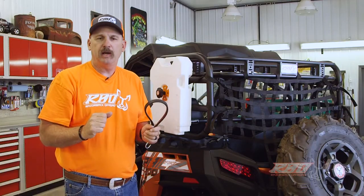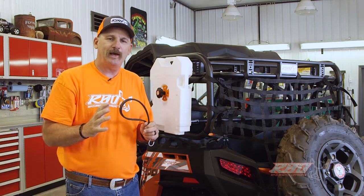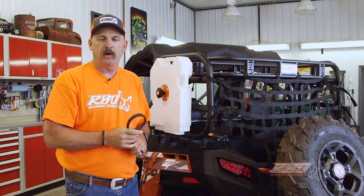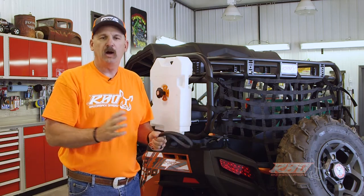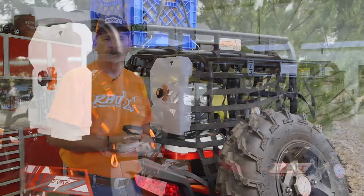With that being said, I want to go ahead and take the machine outside and load it up as if we're going to go out on a camping trip, so you can really see the true value of having a Razorback Off-Road Sherpa rack on your CFMoto.